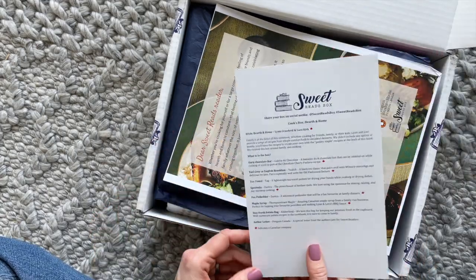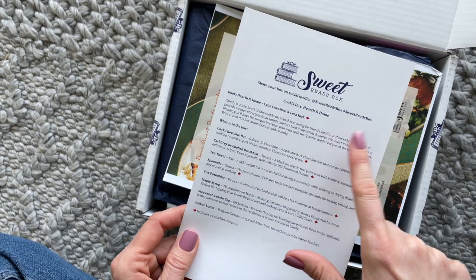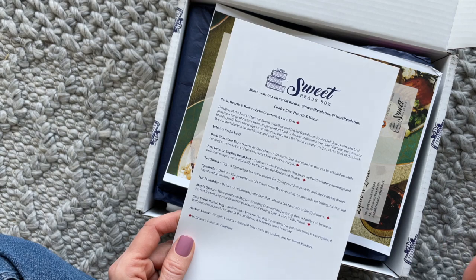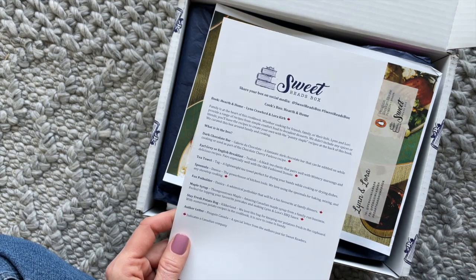This is their Cooks Box, like I mentioned, but it's called the Hearth and Home Box because that is the book they're featuring. So that's what I mean when I say they have different versions, and I should figure out how many of these they do every year — I know it's at least two.